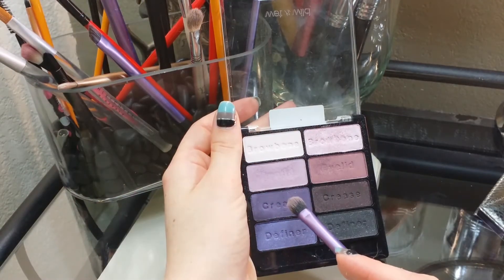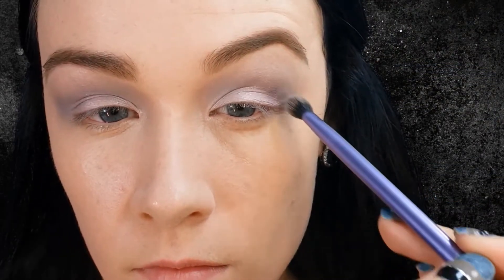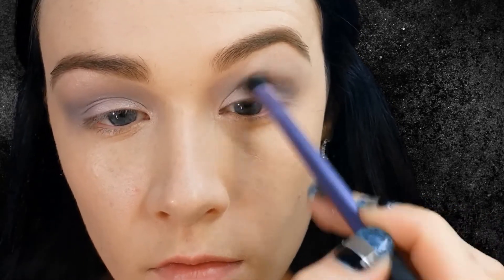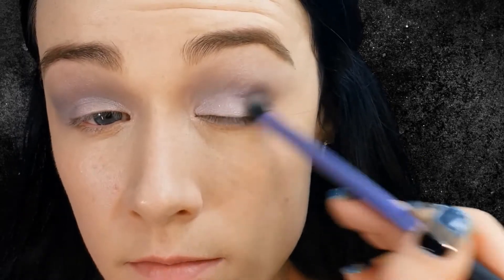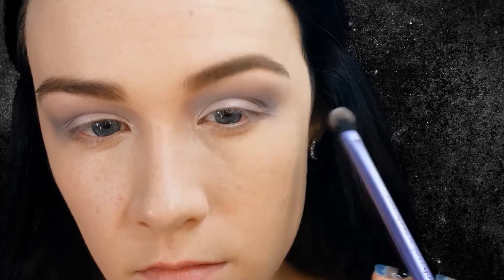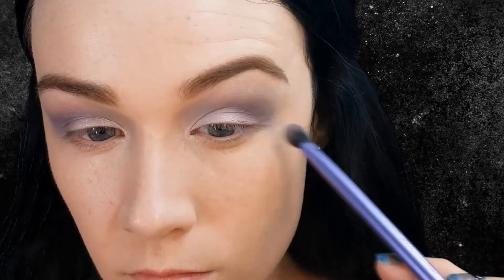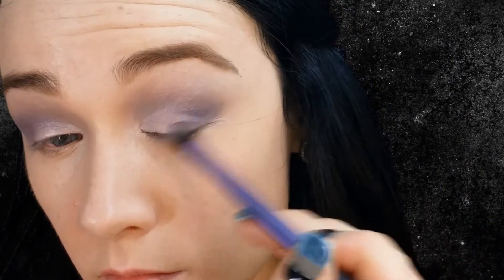Then I'm going in with a Real Techniques fluffy brush, working that first on the outer part of my eye because that's where we'd like more of the concentrated color — doing circular motions there and then slowly bringing it to the inner corner. I don't want to take this all the way in; I want to concentrate that more on the outer part and that's going to lift our eye up. Using that same technique, I'm just going in with more of that color on my brush to deepen it up.